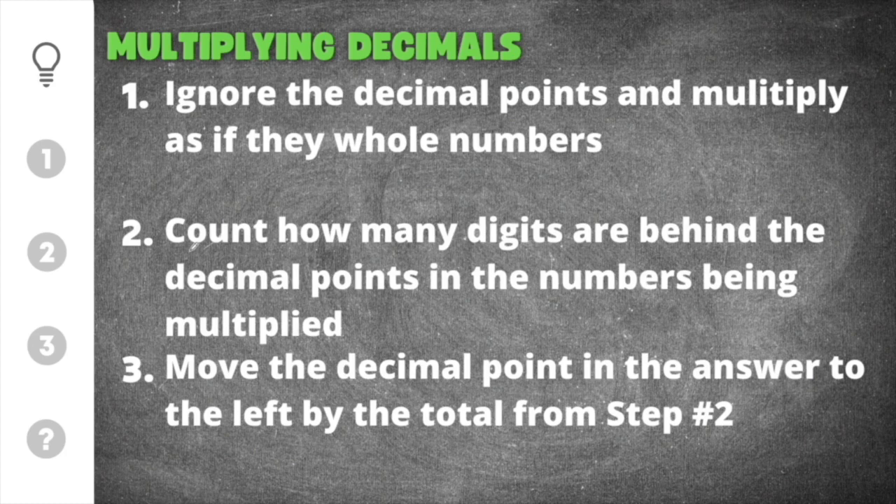After multiplying, you will count how many digits are behind the decimal points in the numbers being multiplied, and then you will move the decimal point to the left by that amount. For example, if you count four digits behind the decimal point, that means you're going to move your decimal point in your answer one, two, three, four times.